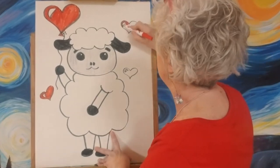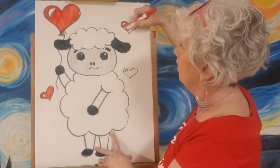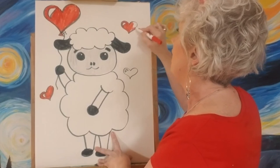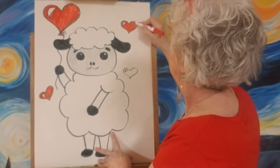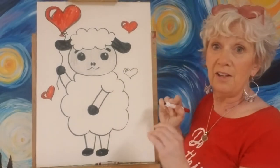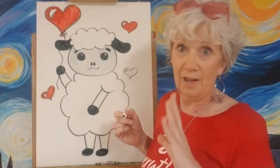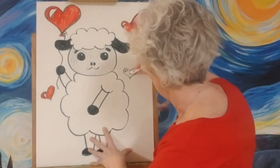I'll have to thank my daughter Taylor for coming up with this little ewe for me — I think it turned out pretty darn cute. She likes drawing too. Actually, all my children are pretty good at art. My son does better with computer art — he can do anything with a computer, he's amazing — and then my three daughters are always very, very good at art.